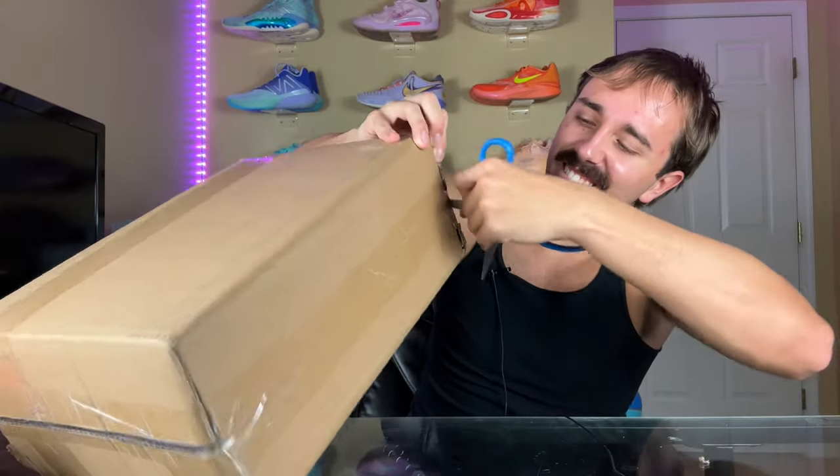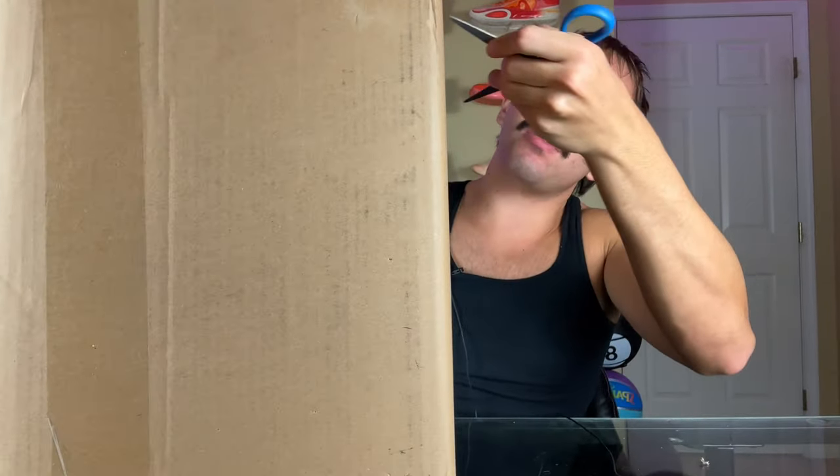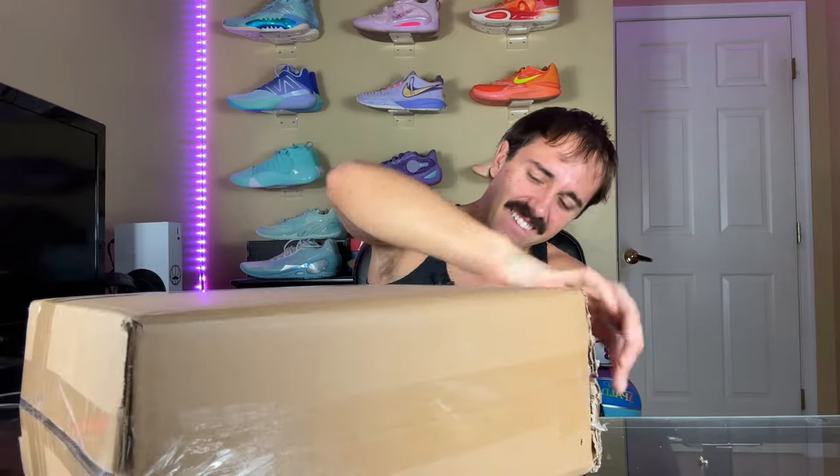Let me do myself a favor and not reveal my address. So let's get to cutting. Bang, right here man — we have a chunkier box than usual. Kind of intrigued. Way of Wade, if you don't know, has started to make some slides. And today that is what we're actually unboxing. So without further ado, let's just open them up, take a look at them, and maybe I'll even try them on.